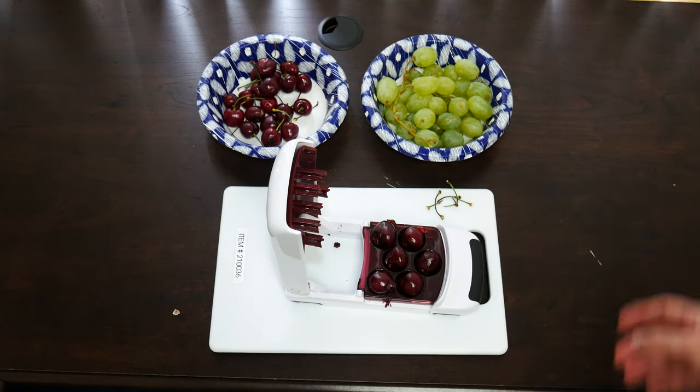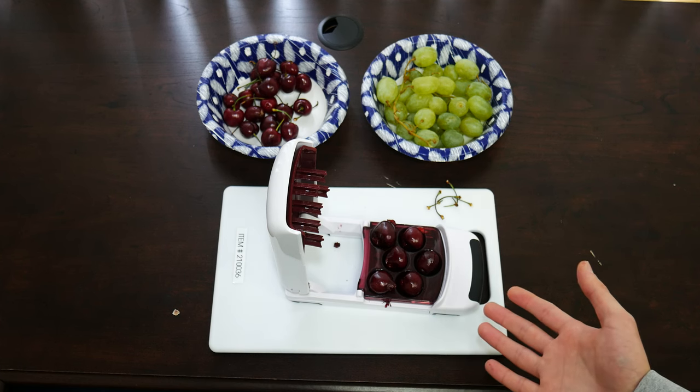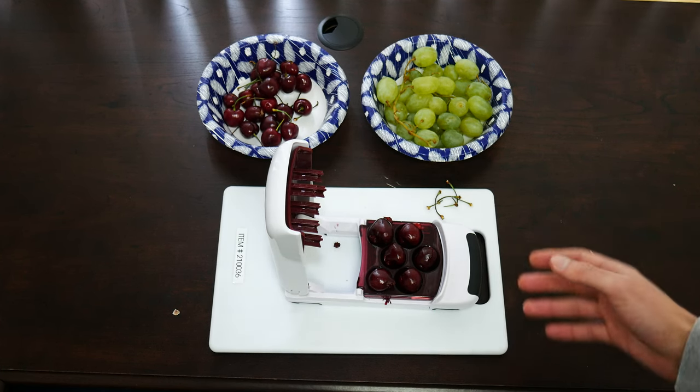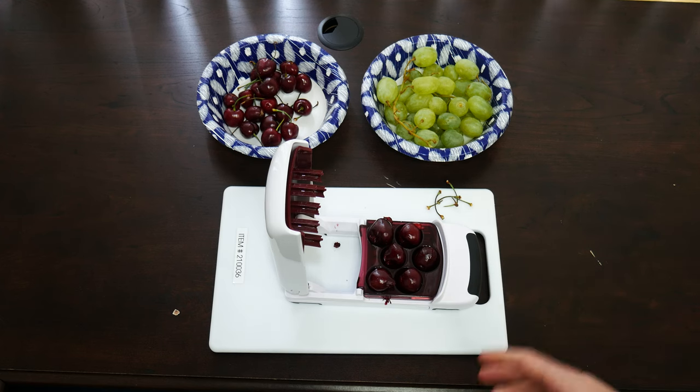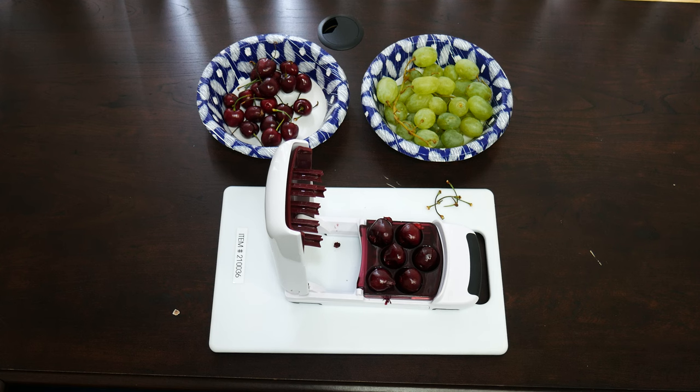I find this real convenient — I just pitted six cherries. This one is $24 and is available to test out in our library. The pros are the amount that it can pit at once. It did take a little bit of pressure, so I will say that is a drawback. But for the convenience of the amount that it pitted, I would say that is not the worst of all that I've seen.